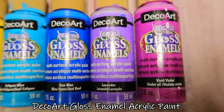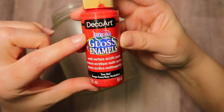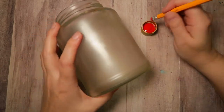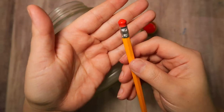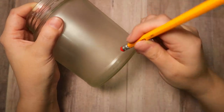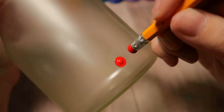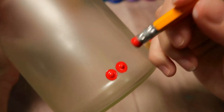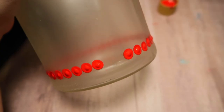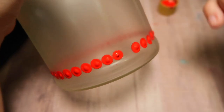Today we're going to be using DecoArt Americana Gloss Enamels — they're great for glass painting and dots. Starting off with True Red, I'm using a regular size pencil eraser. You do want to make sure it's a brand new eraser, nice and flat with good crisp edges. You could use anything you have lying around — don't restrict it to a pencil, this is just one example. I'm just going to be placing a row of dots right along the bottom rim, using the rim as my guide to keep my dots in a nice straight line.